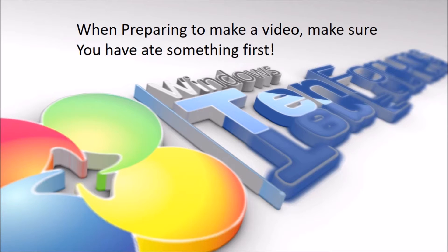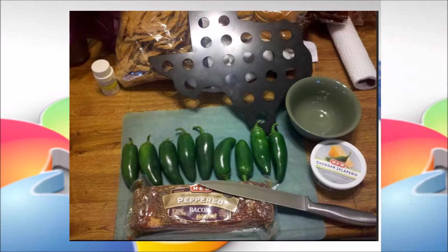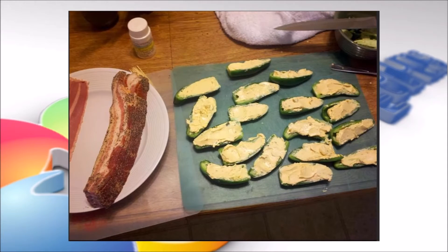First, make sure you have something to eat. I recommend jalapeños, bacon, and some cheese. Slice some jalapeños up and have your bacon ready on the side.